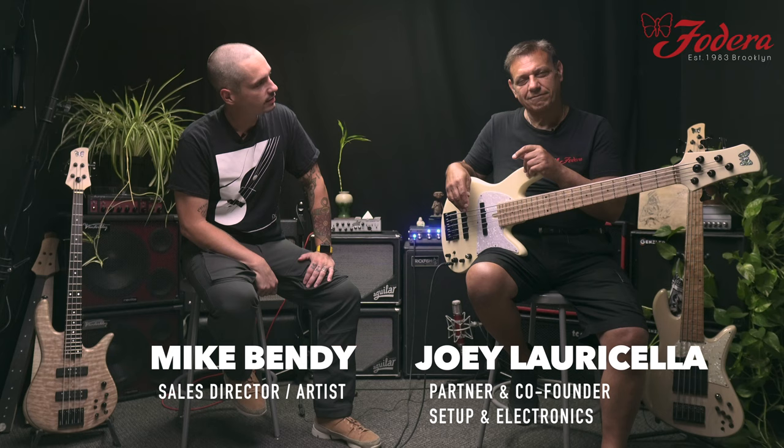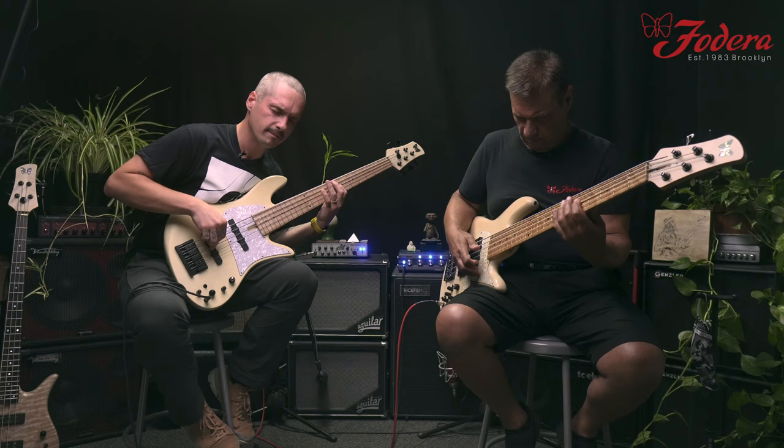What's up everyone? It's Mike Bendy from Vidaria Guitars. I'm here with Mr. Joey Lorisella. How you doing today, Joey? Great, great. Just getting back, had a little holiday vacation — upstate New York — got a chance to chill out and take some time off. It feels great to be back with everybody here.